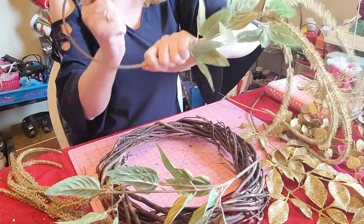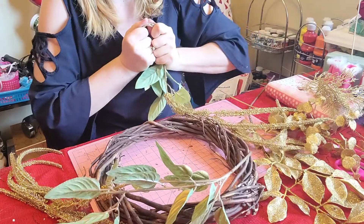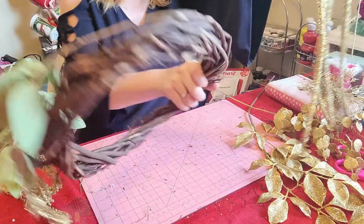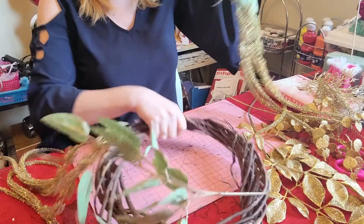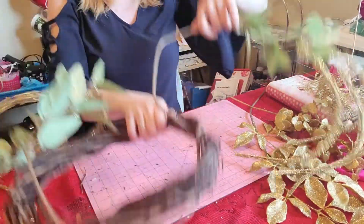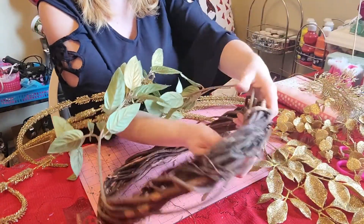I'm just going to bend this stem a bit so it will curve, so I can weave it through as well. I'm going to weave this one through the opposite direction so the flowers will cascade on opposite sides of the form.